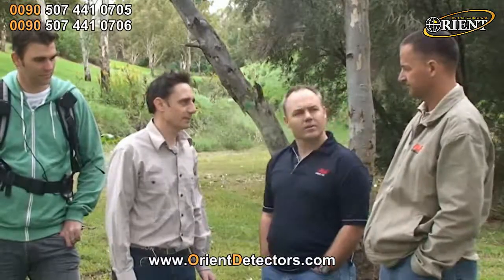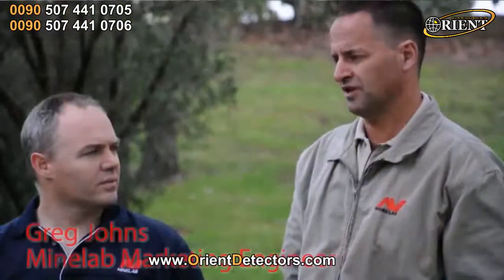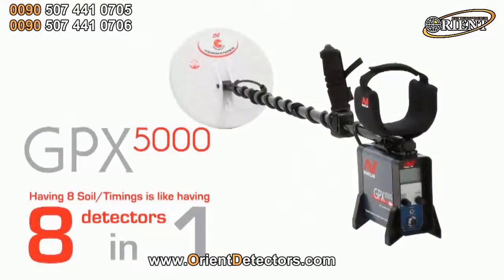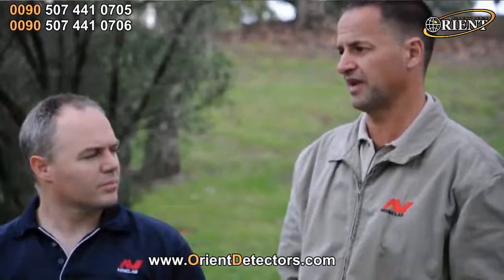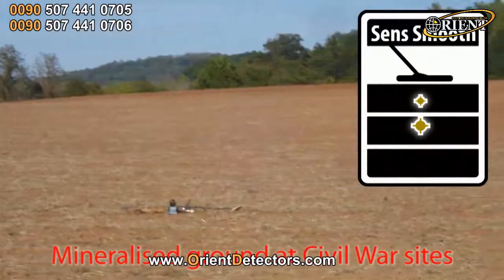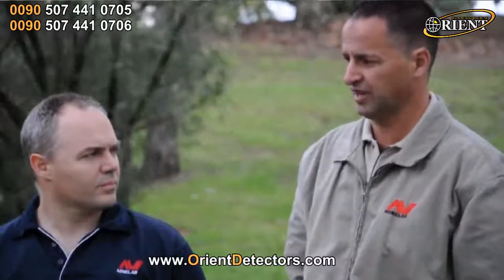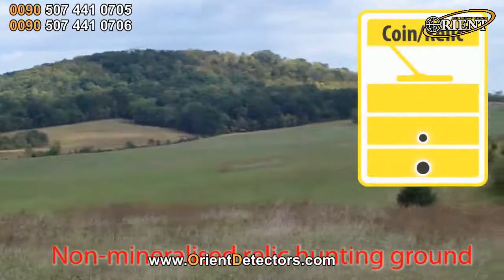Soil timings, as the name suggests, is predominantly about the ground. We have eight different timings in total in the GPX 5000 to handle different ground conditions and mineralisation conditions. At one end of the scale, where it's extremely mineralised ground, we have a sensitive smooth timing, which operates fantastically quiet and smooth and allows you to find targets that other detectors just won't even hear at all. And at the non-mineralised end of the scale, we have a coin and relic timing, which will go very, very deep on coin and relic sized targets.